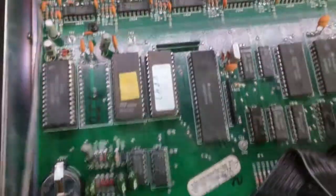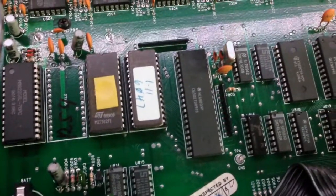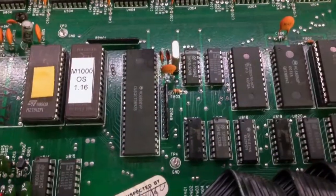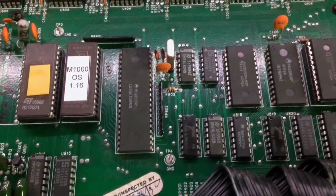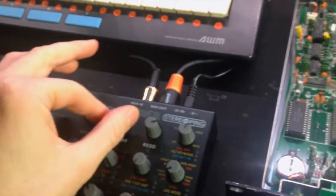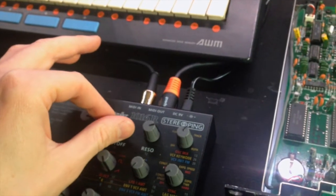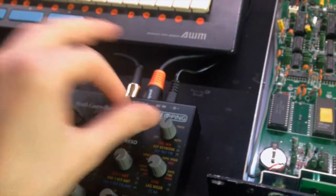So what I'm trying now is changing this chip, and let's see if there is any improvement. Here we go — new firmware installed. Matrix 1000, still the same setup. Now let's open the filter... Wow, I must say I'm impressed!